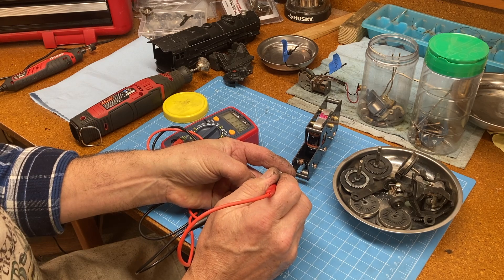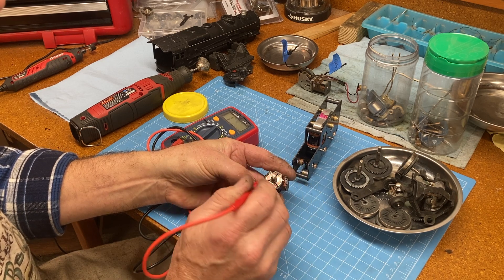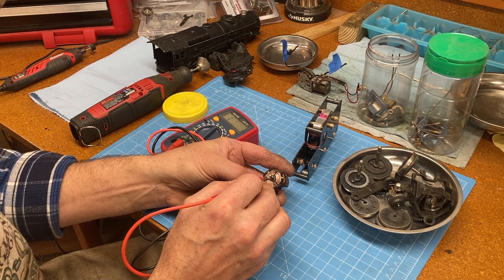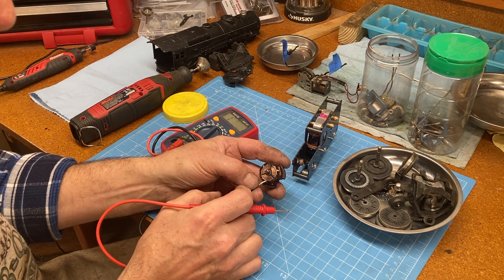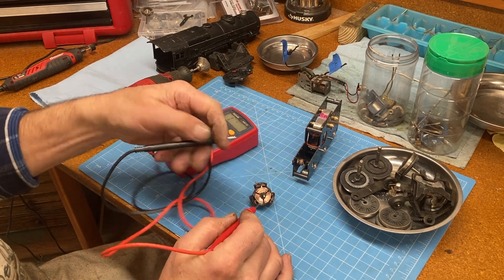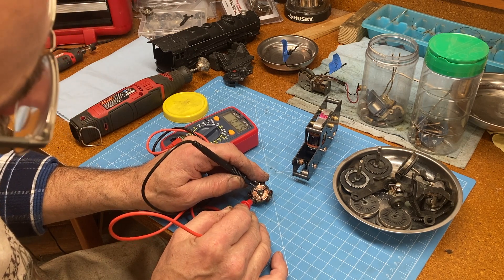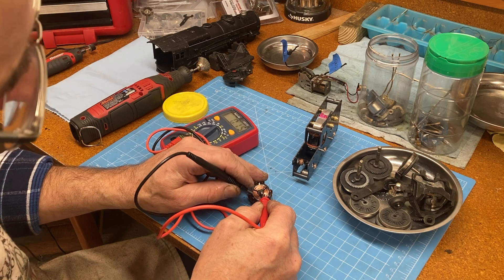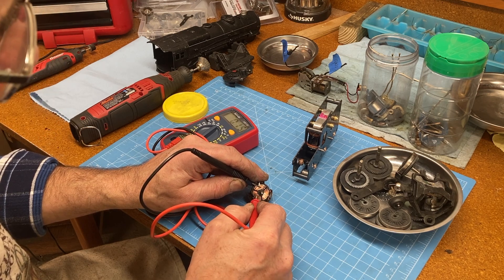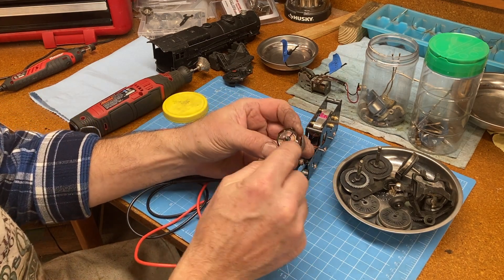I'm going to put my tester on this arm and see what I get. That's about 1.5 ohms. I'm looking for consistency — I don't care really what the number is, I want it to be consistent among all three commutator bars. Between these two: 1.5. Between these two: 1.5. They're all uniform. That means we don't have any damage to the windings on this. So I'm going to be polishing the commutator bars — they're a little scored. Even after they've been through the cleaner you can see they're still dirty. We want those to be very shiny and smooth and flat.